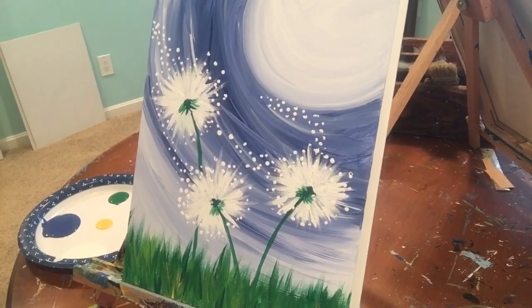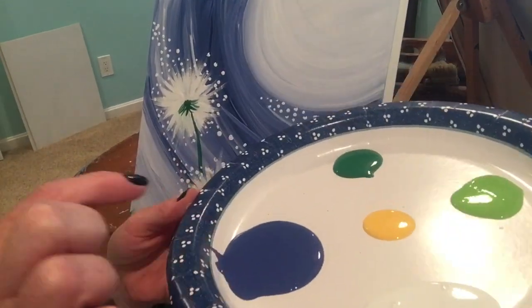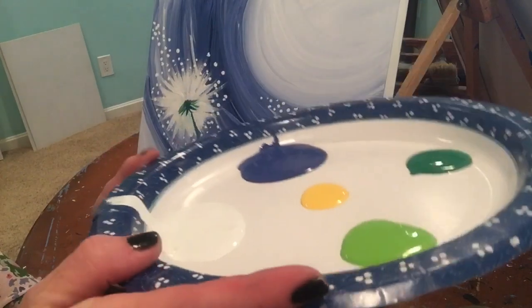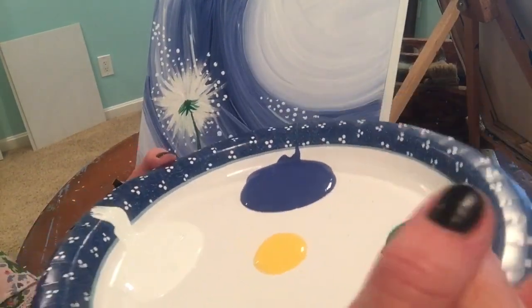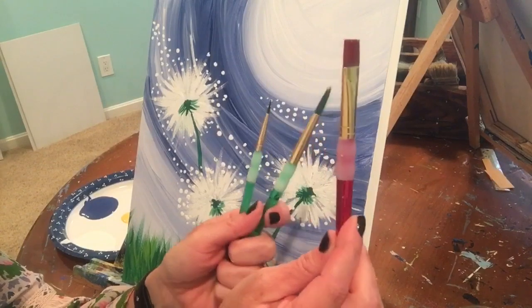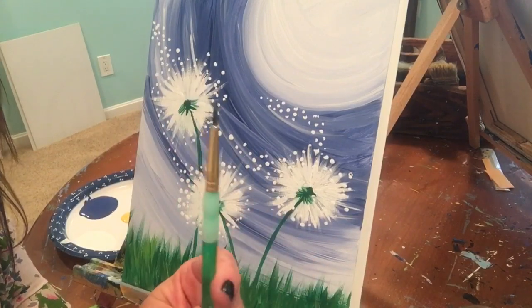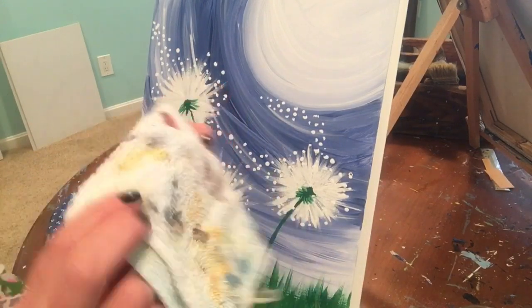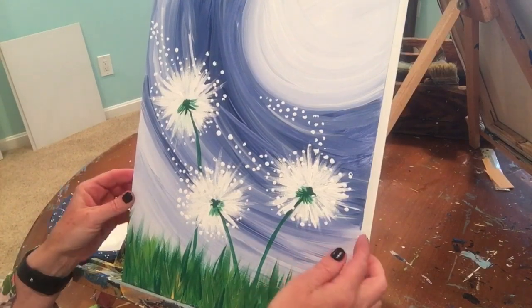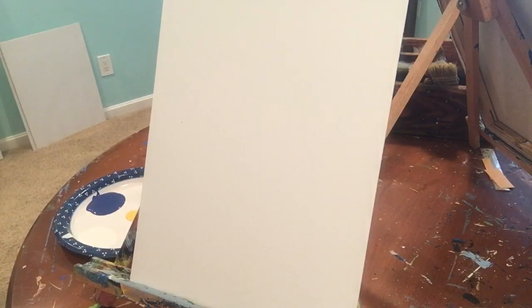For this kids wishing flower canvas painting, you only need five colors: a blue (the darker the better), white, yellow, lime green, and dark green. I'll show you how to make the lime green if you don't have it. You'll need a flat brush, a medium round brush, and a small round brush. You'll also need a cloth and a cup of water.